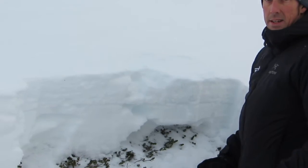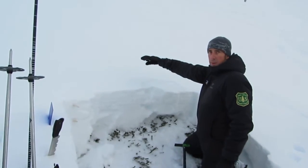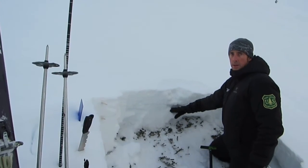So we're going to pay attention to new snow as it comes and builds on top of this. We're going to pay attention to this interface right here, as well as this weaker snow near the ground.